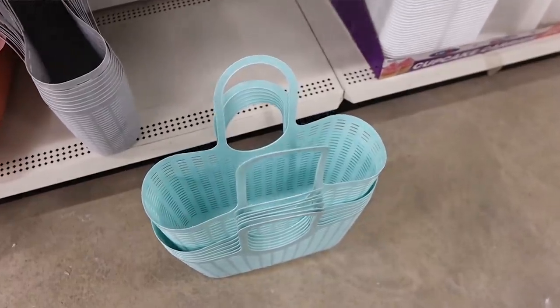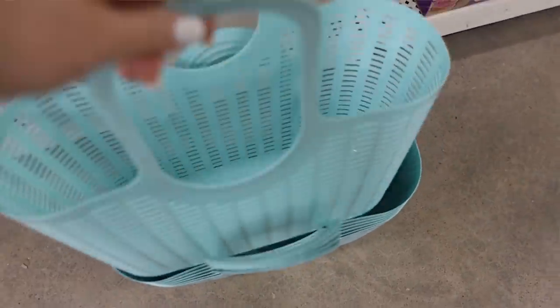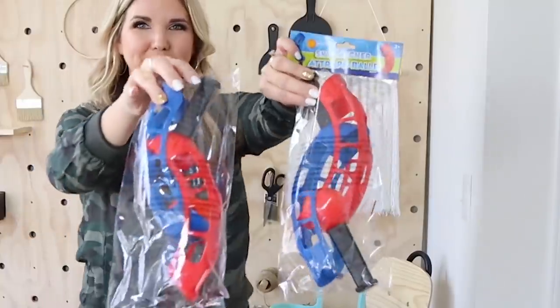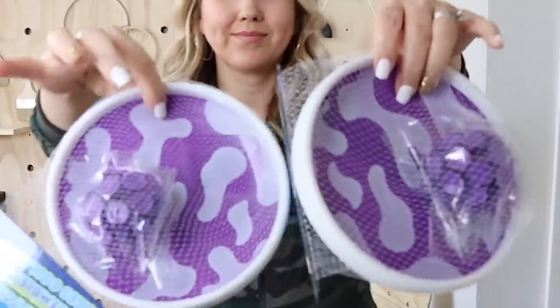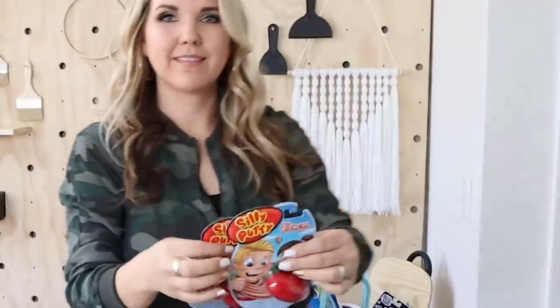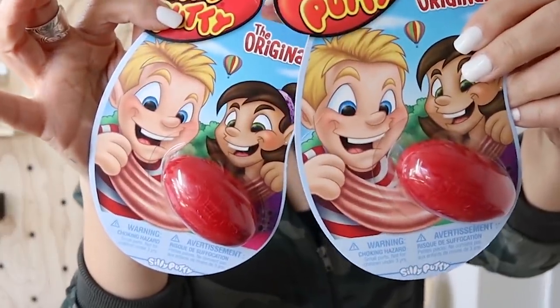I've had really bad luck this year finding Dollar Tree organization containers, but I was lucky enough to find this one really big tote container at my Dollar Tree — I just think these are the best for just a dollar. Dollar Tree also had out some new summer toys, and I picked up several because I like to take them camping when the kids need fun things to do outside.